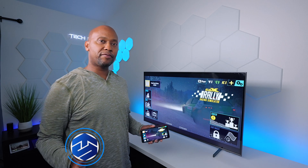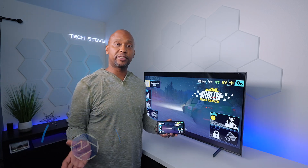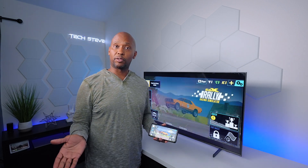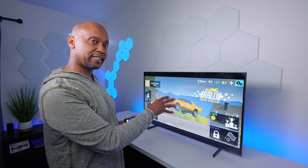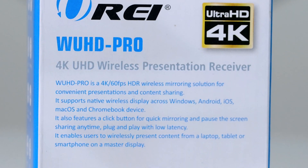Hey everyone, Tech Steve here. If you have a smart television like the Samsung, you probably already know that you can do screen mirroring from a smartphone like an Android or even an iPhone. This allows you to take whatever's on your screen and send it wirelessly over to that television. However, this does not work on monitors or projectors. So in today's video I'm going to show you guys the Oray WUHD Pro, and with this adapter you can take your iPhone, Android, your PC or Mac and broadcast the video signal over to it.